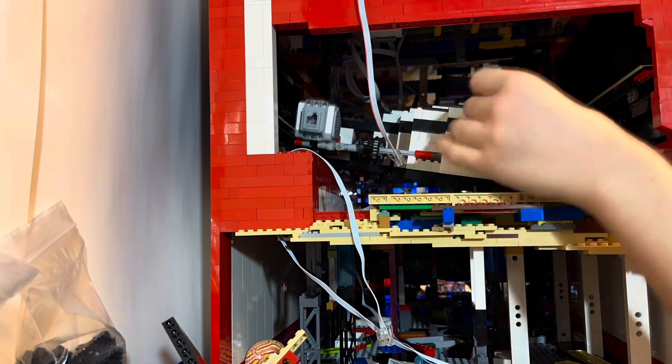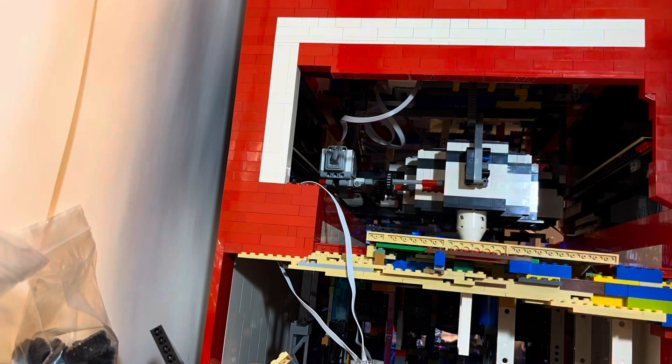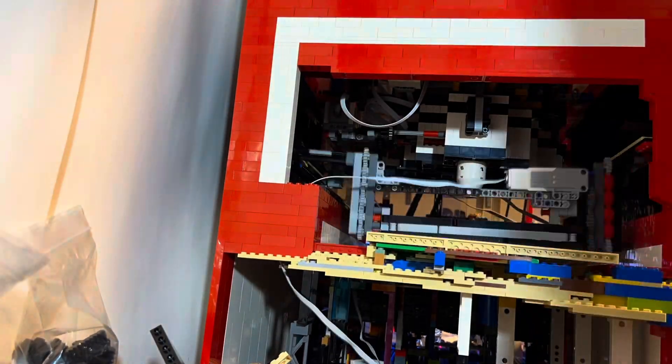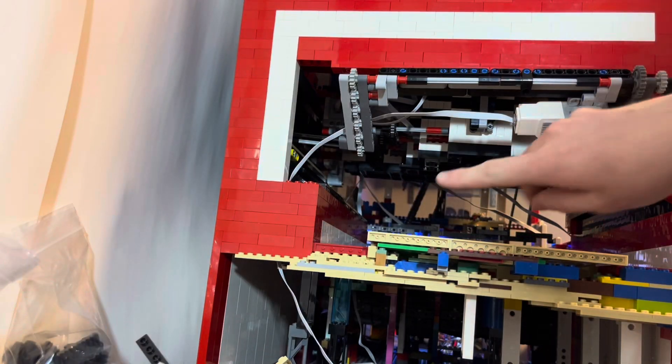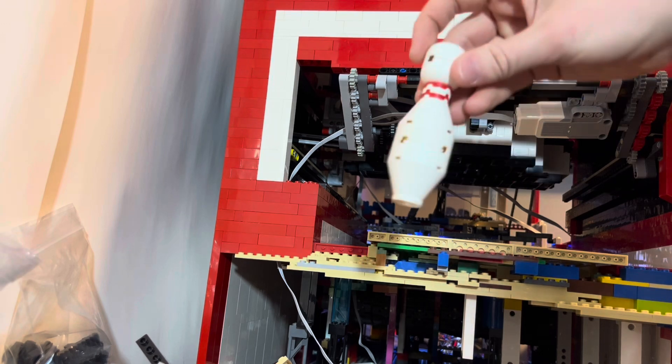I then put the carriage back in the machine, and we're ready to fix the pin sweep, as I saw an issue while I was testing. If the carriage has picked up any of the pins, the motor of the pin sweep runs into that pin, so I need to drop that motor down. With the pin sweep redone as well as the carriage, I now have all the pins up top in, besides that final pin.